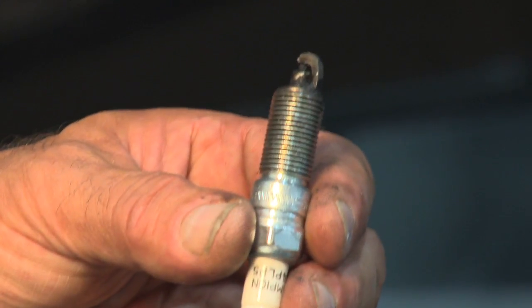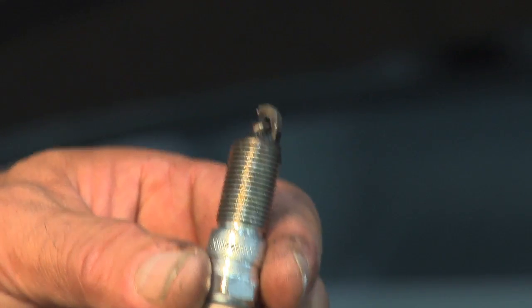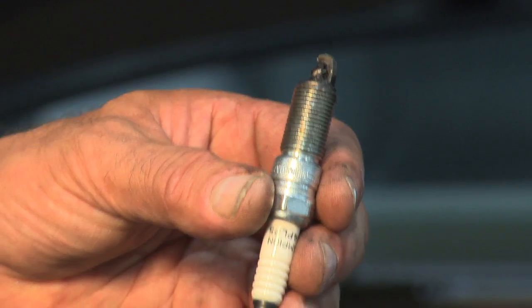This spark plug has failed prematurely because it's got excessive carbon deposits on it, and that comes from too much oil getting into the cylinders. On this particular vehicle, the engine has some wear — either valve seals or piston rings — allowing too much oil to get into the cylinders.